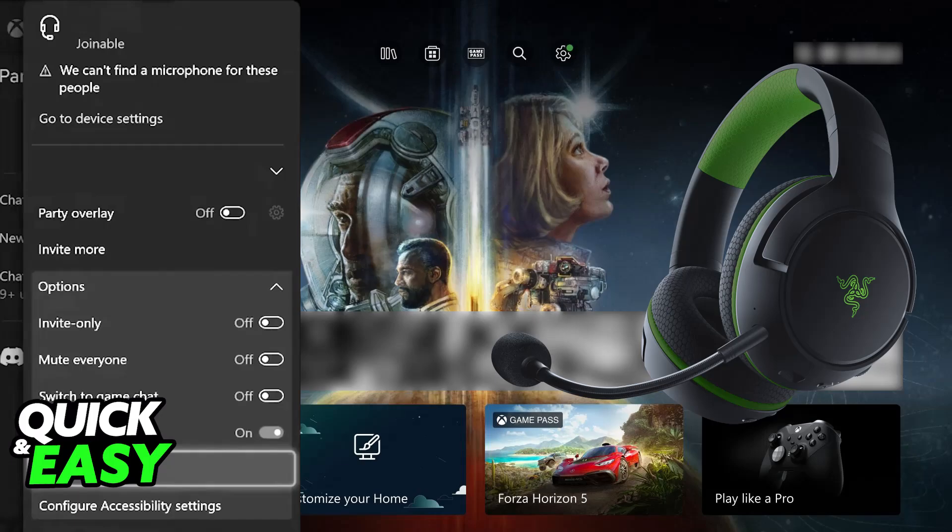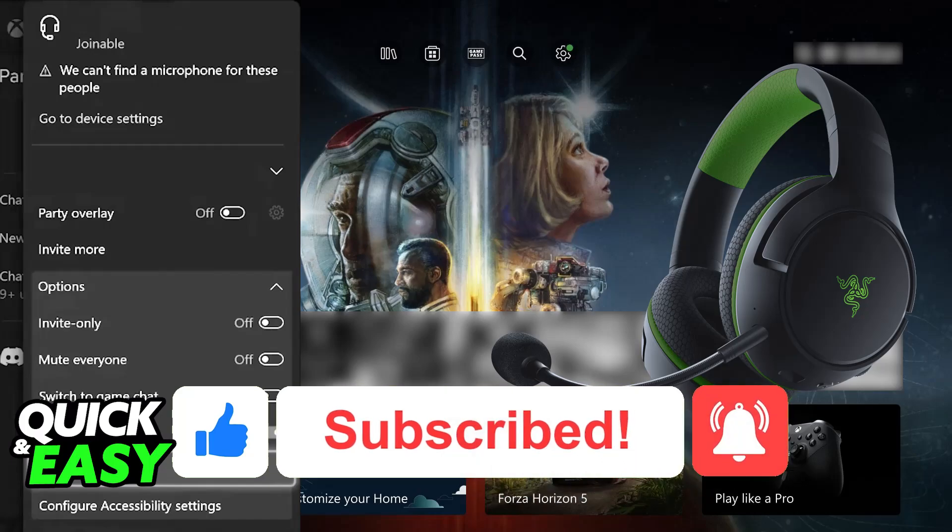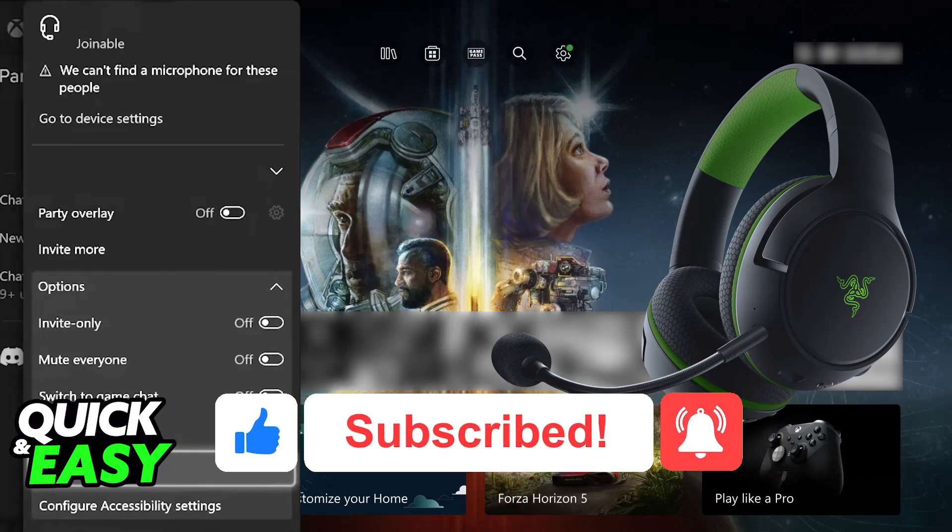I hope I was able to help you on how to connect the Razer Kaira Pro to Xbox Series X. If this video helped you, please be sure to leave a like and subscribe for more very easy tips. Thank you for watching!